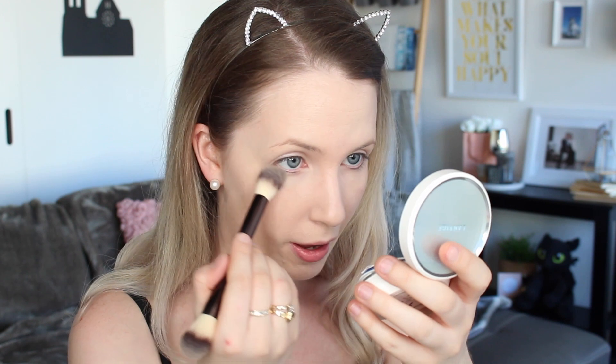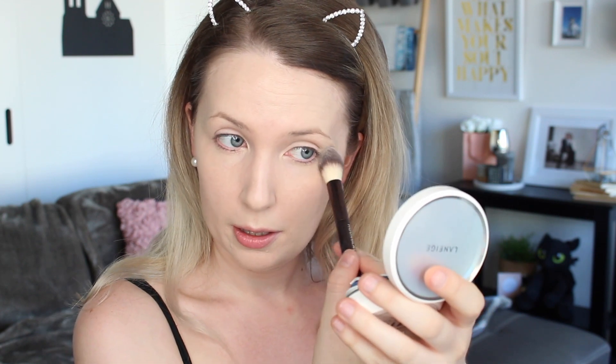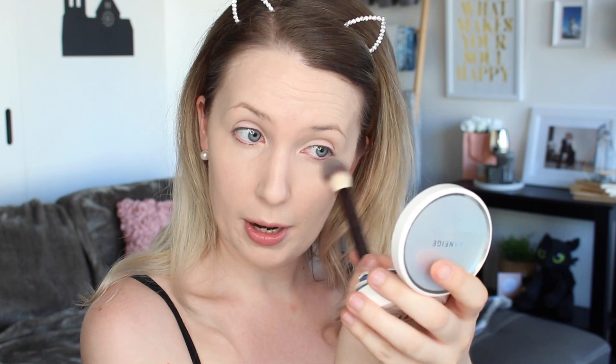I'm going to use a tiny bit of powder under my eyes — nowhere else on my face — because I want to keep that real dewy glow. But the Too Faced Born This Way Concealer is so moisturizing it can crease, so I'm using my By Terry Hyaluronic Hydro Powder. This is a fantastic, almost invisible powder that actually helps keep your under-eye hydrated. I just press it in with an Hourglass brush — don't wipe, just press — and whatever's left on the brush goes over my eyelids too.